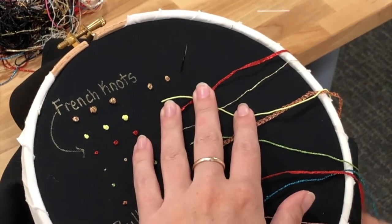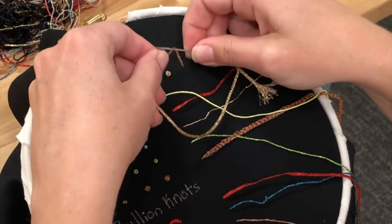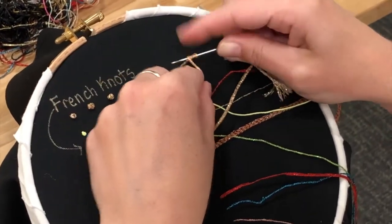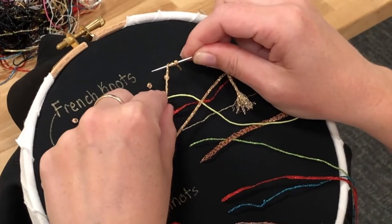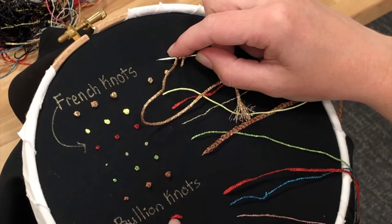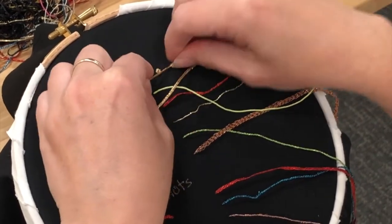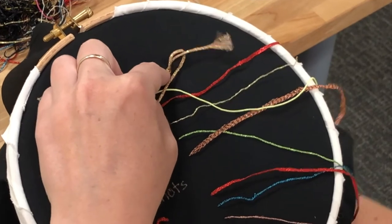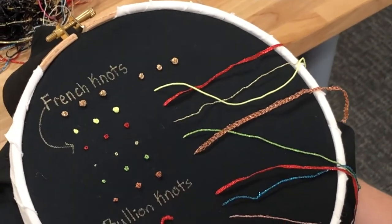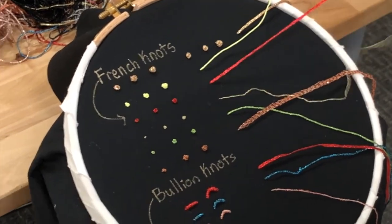Now I'll make another one, but this time I'm going to give it a few extra wraps to make it extra large. So wrap, wrap, wrap, wrap. You don't want to do too many wraps — it gets a little bit crazy. Down here I'm going to show you a bullion knot, and that is a much longer knot, so you can include more wraps there. I'll show you with one of the flat threads as well, just so you get the same idea.